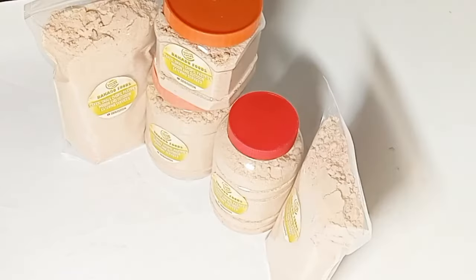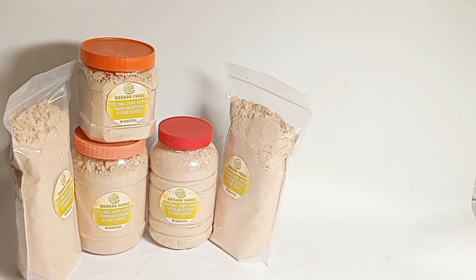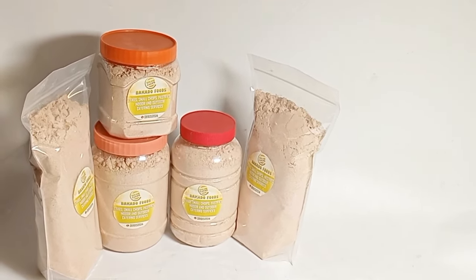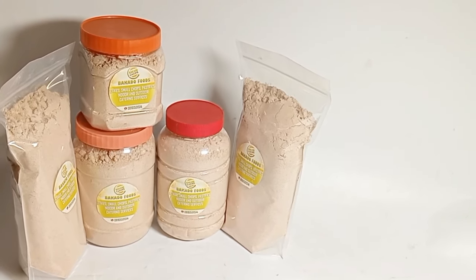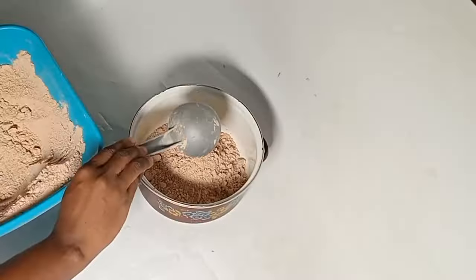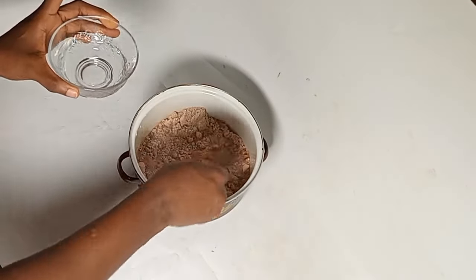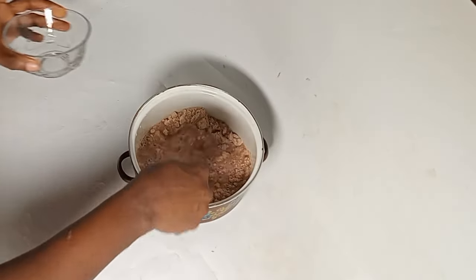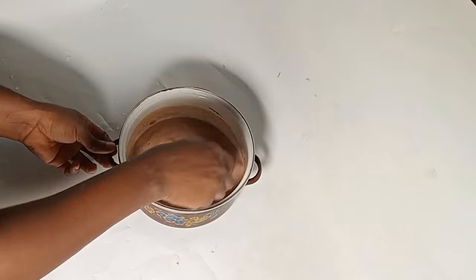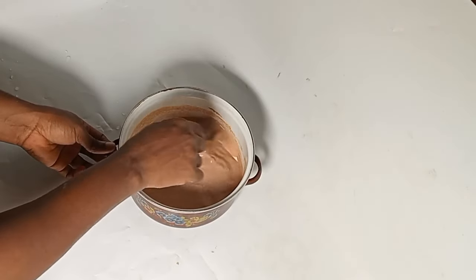Guys, with this recipe you don't need any sugar on this mixed cereal. If you have honey, a teaspoon of honey can go with it, because the dates already sweeten the mixed cereal. Hello guys, to those knowing this for the first time, watch me as I prepare mixed cereal for my son — this is my son's favorite.